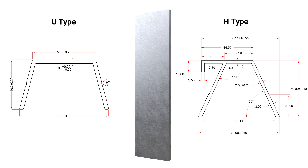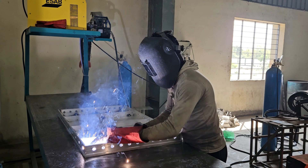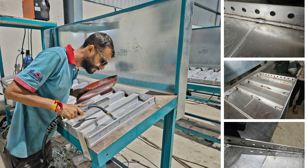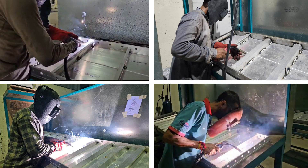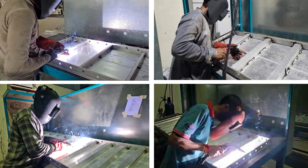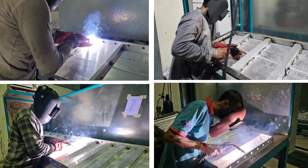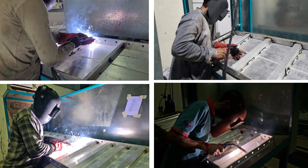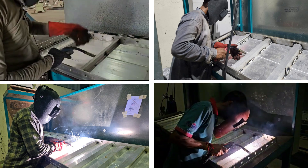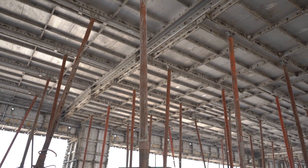The stiffeners in the standard aluminium formwork panels are meticulously welded using advanced MIG welding techniques. This process is carried out by highly skilled and experienced aluminium welders, ensuring superior strength, precision and durability in every joint. The expertise of these professionals guarantees that the panels meet the highest quality standards, providing reliable performance in demanding construction environments.